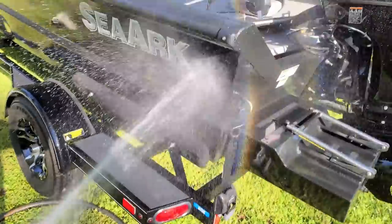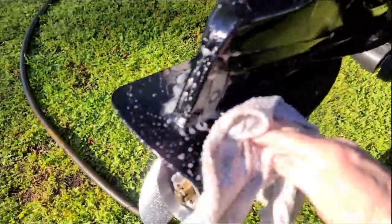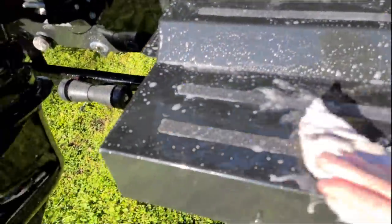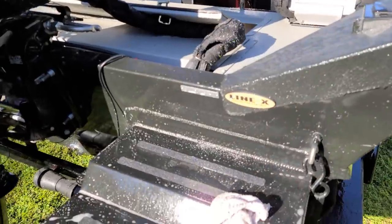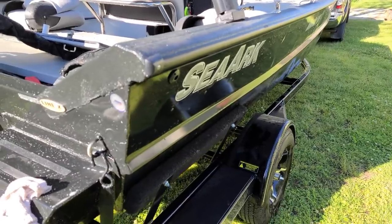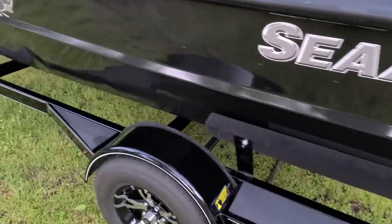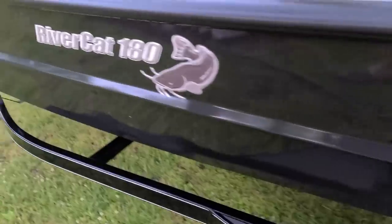Number one: how to install a decal. My boat gets really dirty because it's in the same building I fabricate in. Basically, I have to wash it a lot. I got to wash it off so I can put my decals on today — get all this scum off of it. She's clean now, looking good.